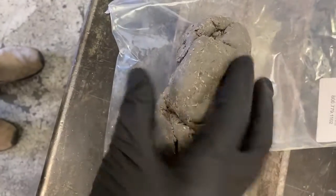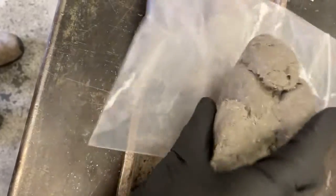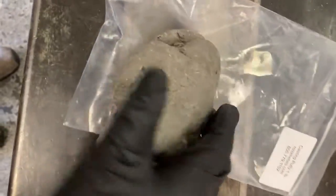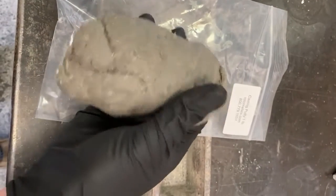This is our Rota Metals casting putty. It's a high temperature putty. This is a one pound chunk to give you some scale — a little bigger than the size of your hand or your fist.